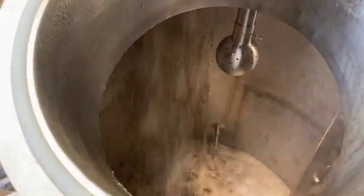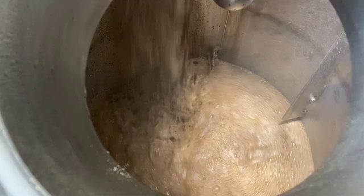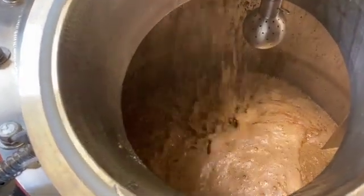The mashing process starts by mixing malt grist or crushed malt with warm water. By controlling temperature and time, different enzymes are activated that break down malt starch into smaller sugars. The sugars are essential for fermentation, where yeast converts most of them into alcohol.